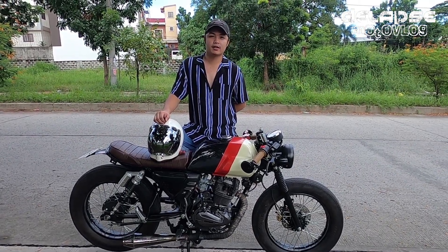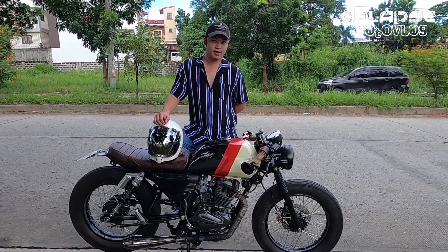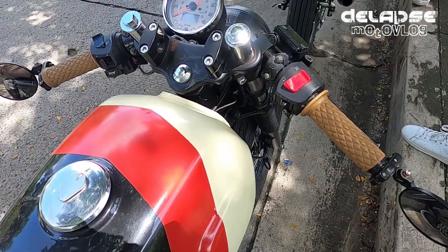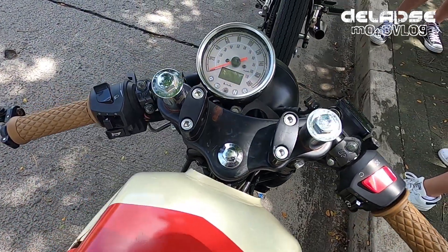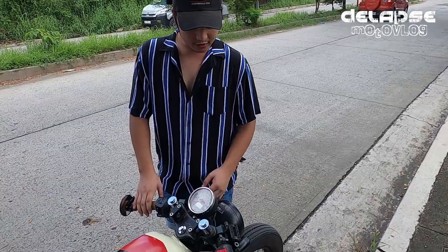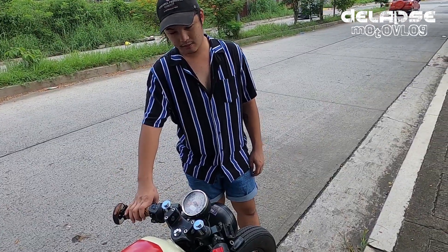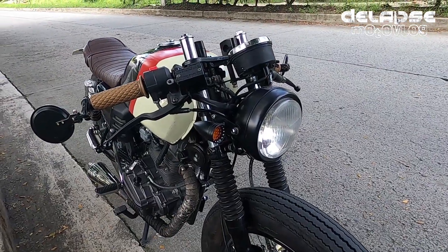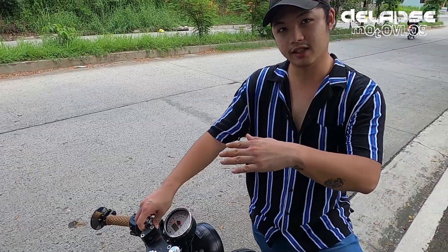Hi, I'm Ryan Gabay and this is my Keyway Cafe Racer 152 Ito clip-ons inspired by Cafe Racer. Handle grip na classic. Lowered naman yung front fork para mas maganda yung sintik niya.